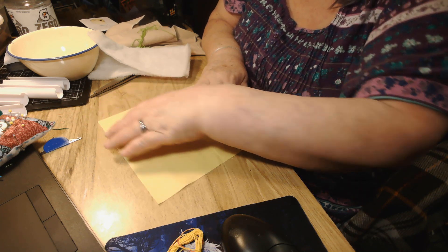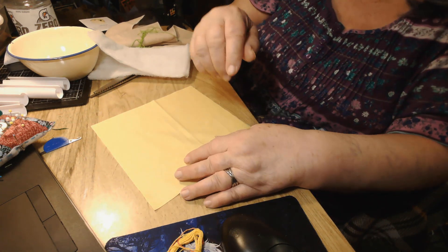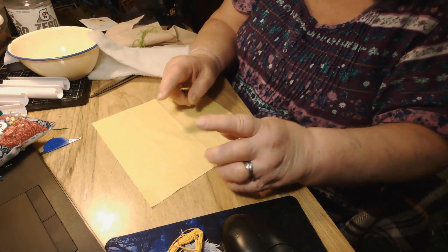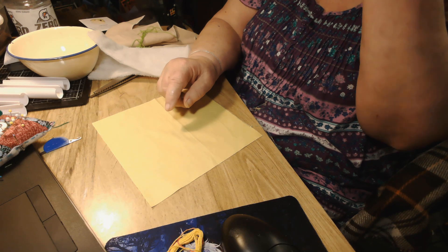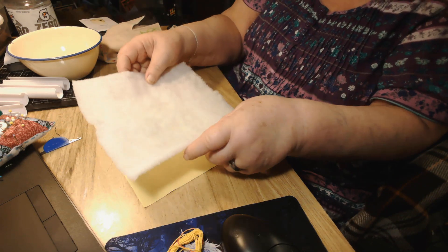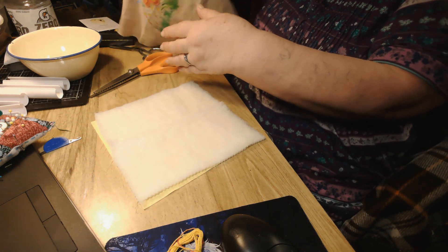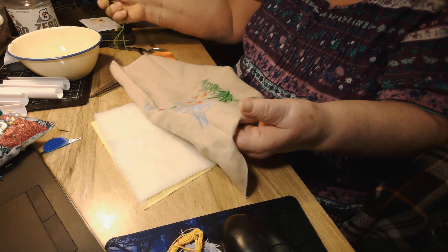Okay, what's that? Oh, that's the grain of the wood. So now part three. I've got a piece of fabric and I've got a piece of batting. Put that there, and then I have my project.